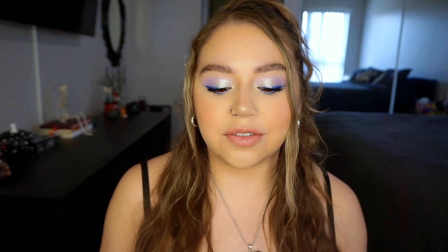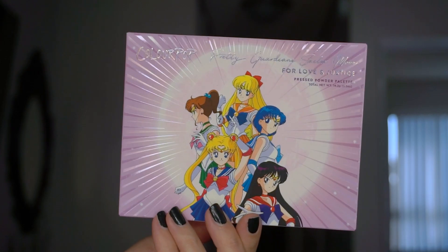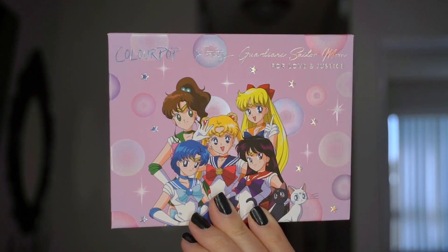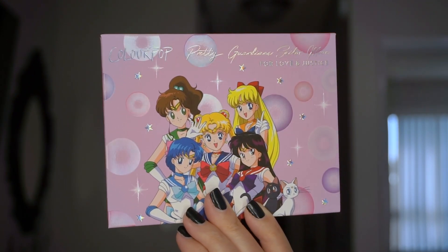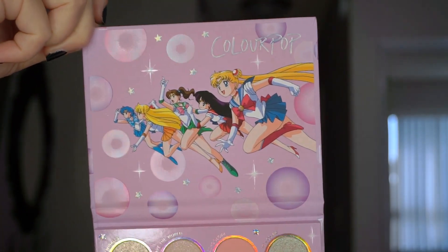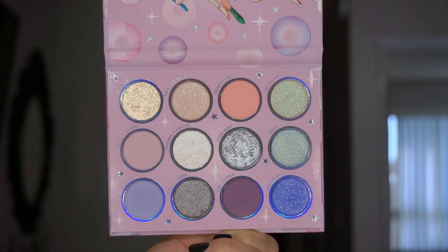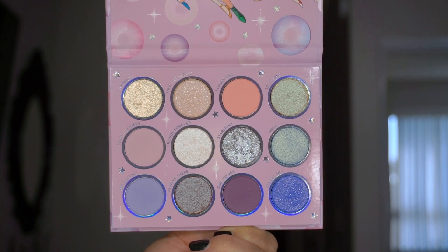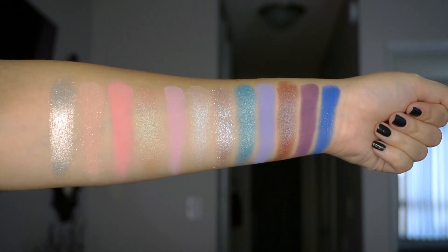First thing we have is the For Love and Power pressed powder palette. The unicarton has all of the guardians on the front, and then the actual front of the palette itself is a little bit different, so you do get two different designs. When you open it up, it has this little design up on top and then the shades on the bottom. It says be the most kawaii in the cosmos with 12 shades of celestial neutrals, pretty pinks, and bright pops of color in matte metallic, matte sparkle, pearlescent glitter, and duochrome finishes.